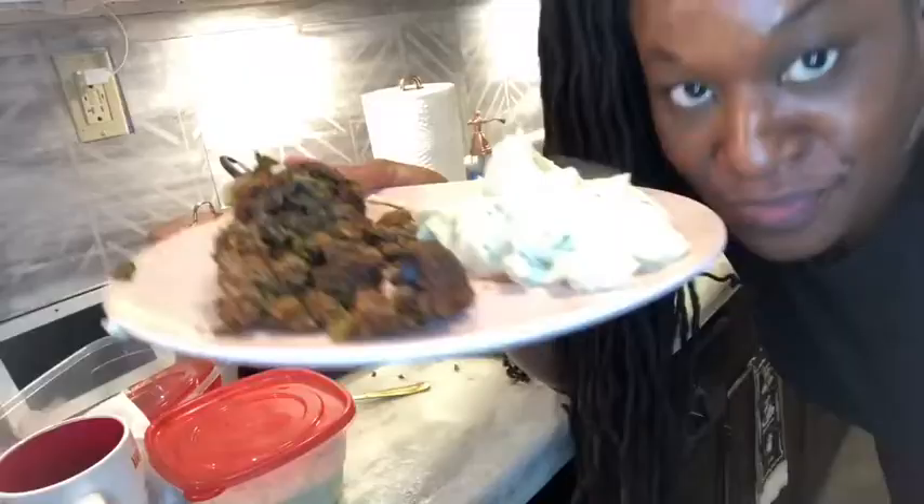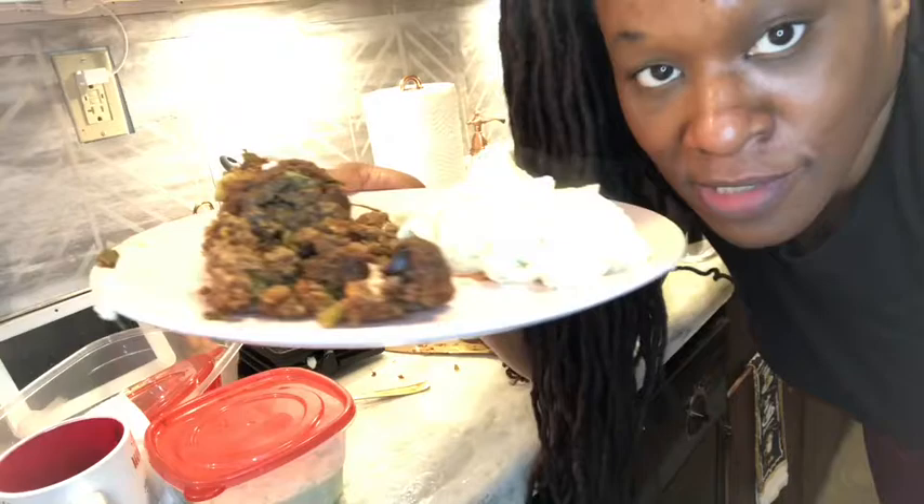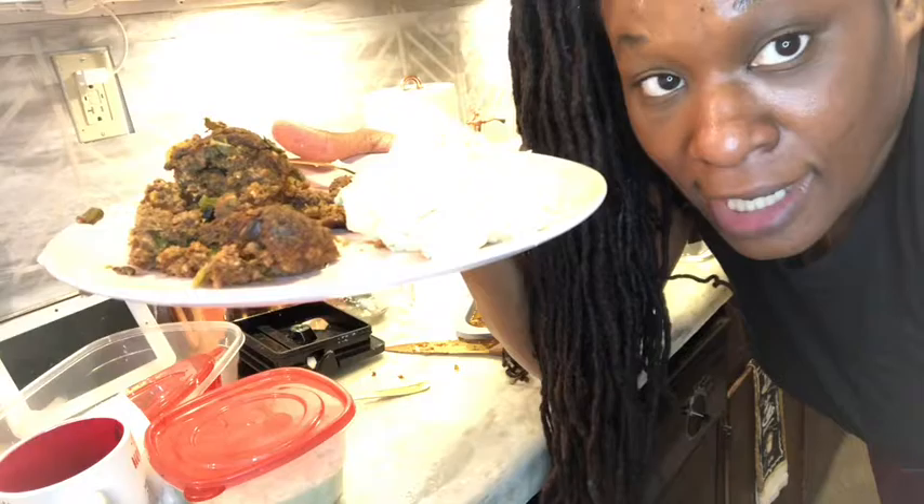Thanks for watching this video, and I hope you try this at home. I hope somebody writes down the recipe because I won't be able to redo it for about another 18 hours — I'm about to go do a whole shift. I will talk to you guys later, thank you, bye!